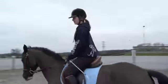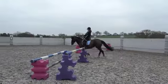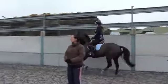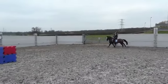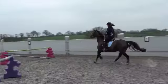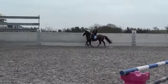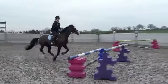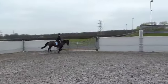Keep that lower leg on. Nice work, sitting deep and keeping the hands up. Good, nice working canter. Now forward. You let her run on there — keep sitting, keep your leg up. I'll have it one more and have a change of rein.